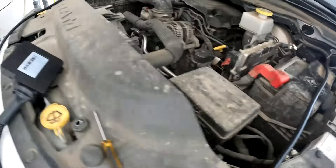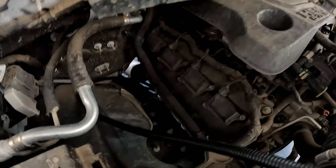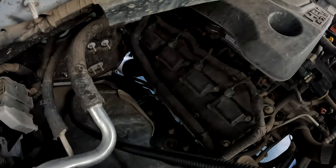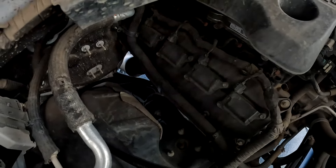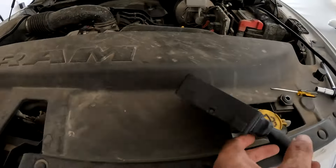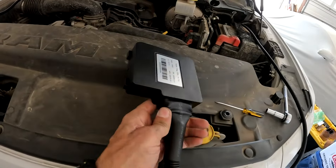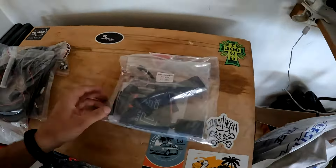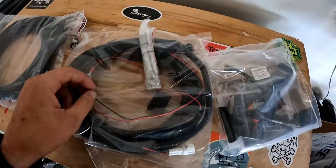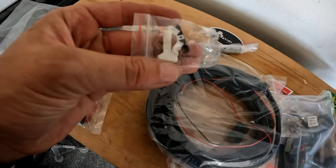Once the brackets were on, next was the wiring. Starting from the engine bay, you run the wires down to the bracket motor. It was easy to fish this through from both sides — just keep away from heat and moving parts. This is the control unit, or the brains, where all the wires branch off. There was quite a bit of wiring, but it wasn't complicated.